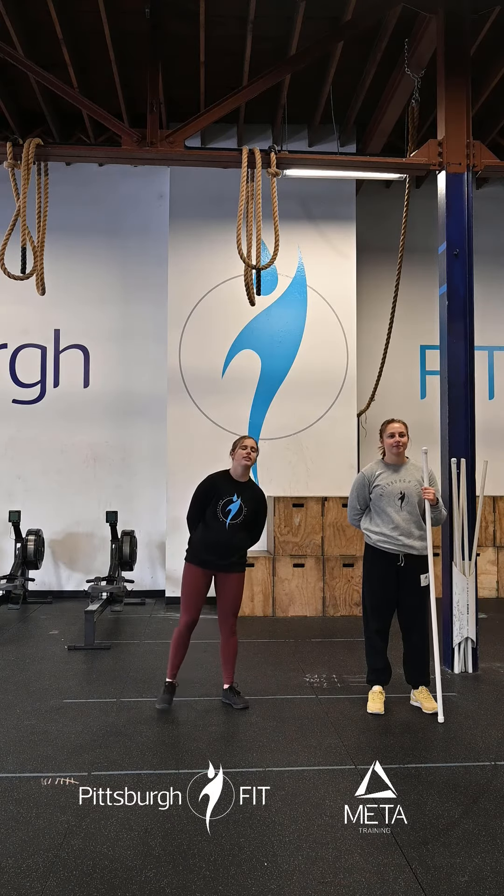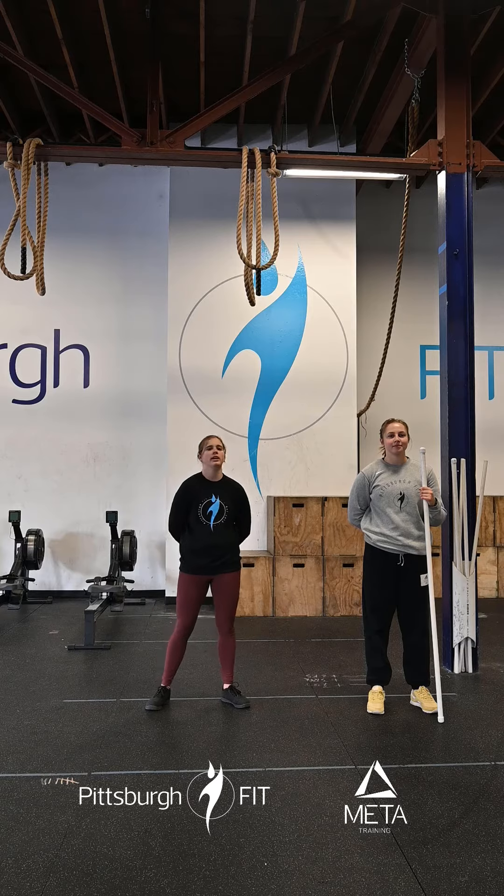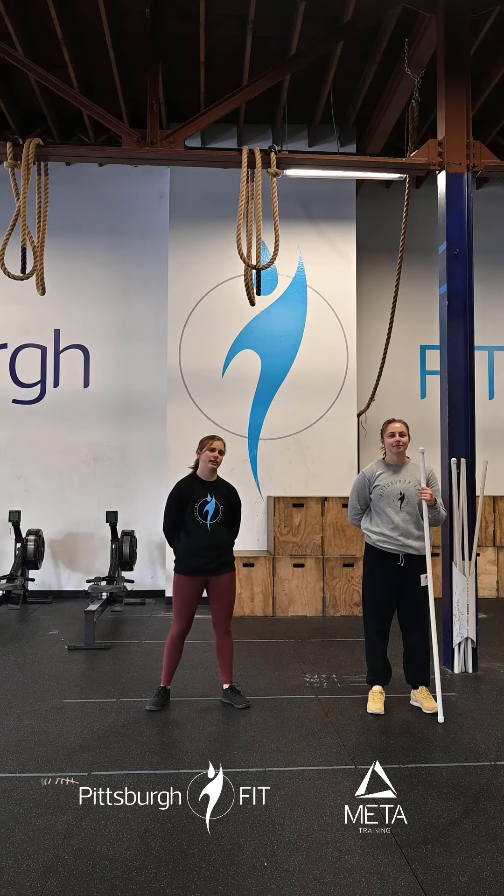We have two rounds of 10 passive active hangs, 10 kip swings, 10 hanging knee raises. We'll go over that more as you're in class back in the rig.